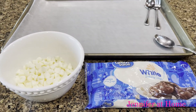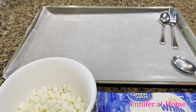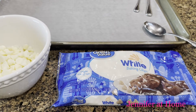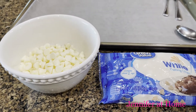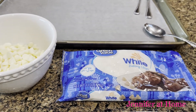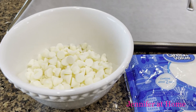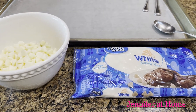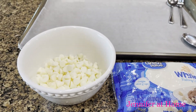The cake balls have been in the freezer for 30 minutes. I have a large tray with a piece of wax paper on it, and now I'm going to take half a bag of white chocolate baking chips, put them in a bowl, and heat them in the microwave. You could also use melting chips. I'll melt them for 30 seconds, stir, then melt again for another 30 seconds, and evaluate if I need one more 30-second interval.